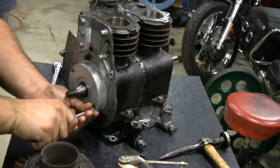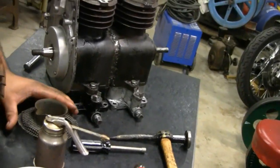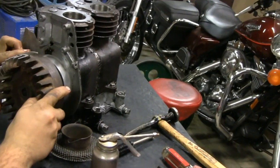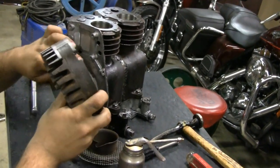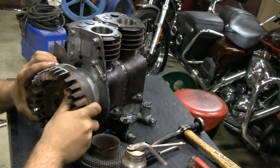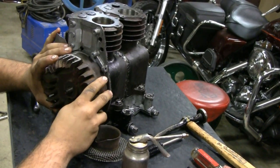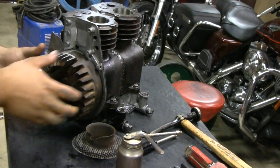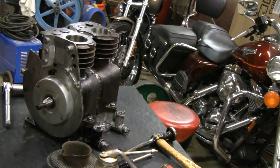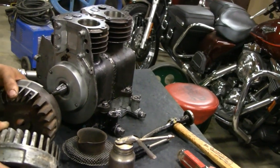Just put the points cover on, tighten that up. Alright, now we're going to put the flywheel on. This is the newer of the two, which is nice because it's iron so it's heavier. It'll work with our ignition system — it had a more powerful magnet on it too. What's the problem? Taper's different. Is it really? Alright, let's check this out and figure out what's going on. We'll get back to you.